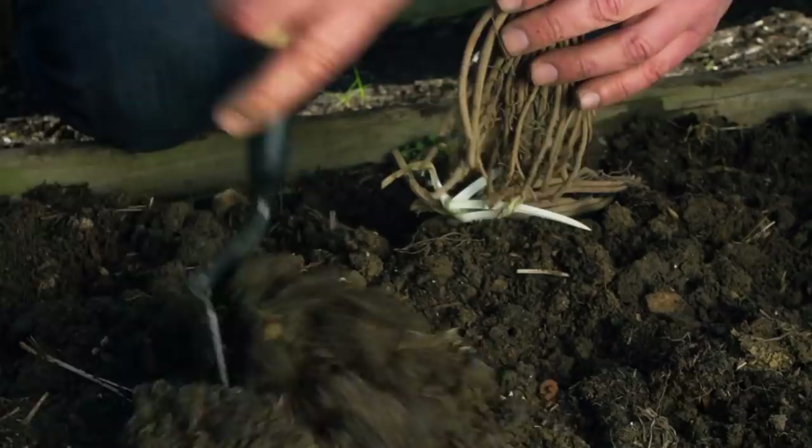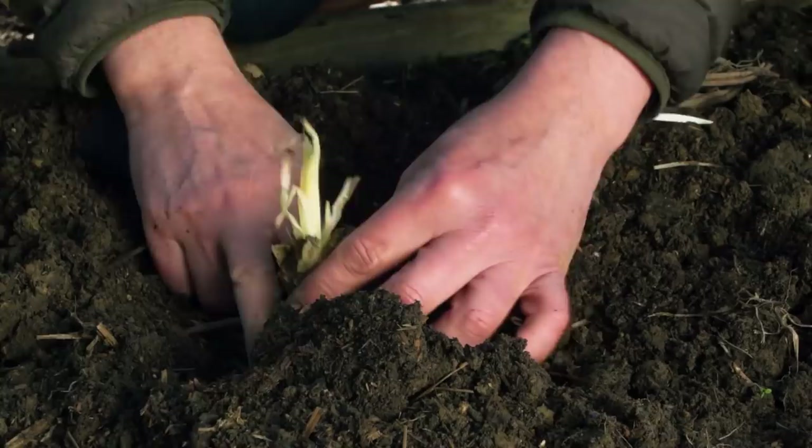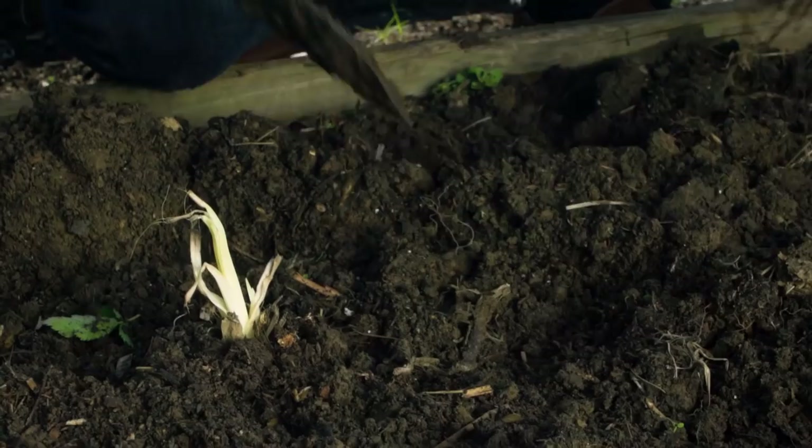I have some really loose, loamy soil here with lots of compost in it. I'm going to spread these roots out with the crown of the plant lining up with the top of the soil. Then I just pull the soil around like this, water it in, and we're off to the races — it'll be blooming in no time.